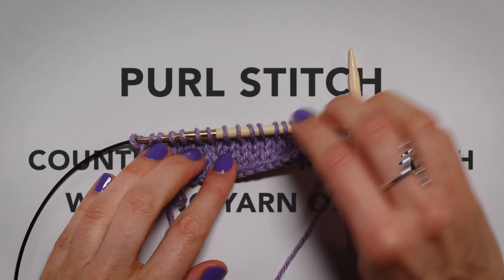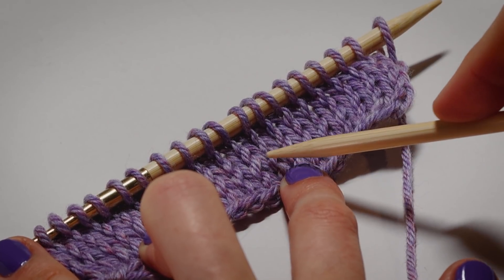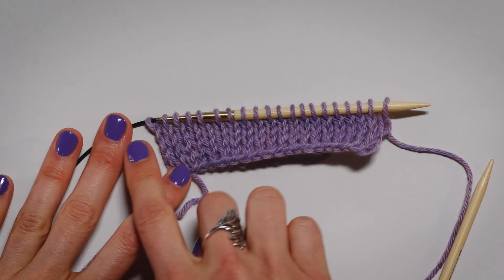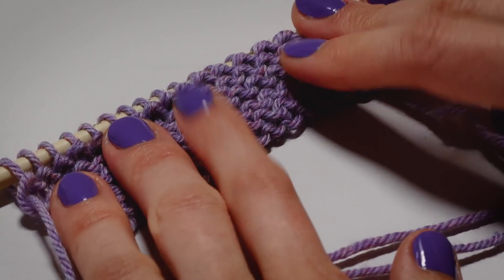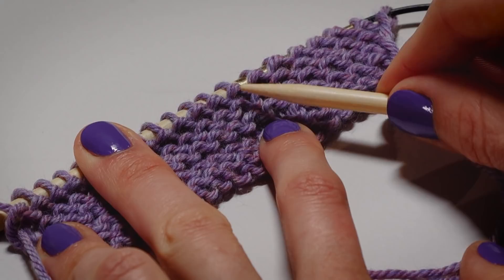When working the knit stitch, as we've done here, you can see we've created Vs. Each one of these Vs is a stitch. This is called the right side of the work. When we purl back on the other side of this, we'll be working the wrong side. Where we've purled, we have bumps. All of those are purl bumps.